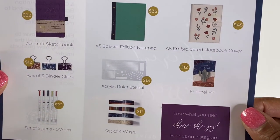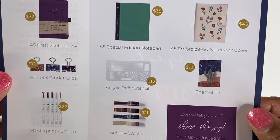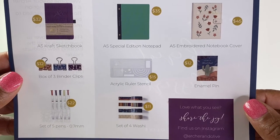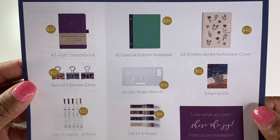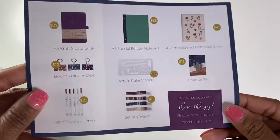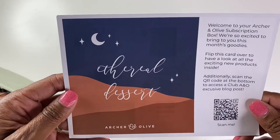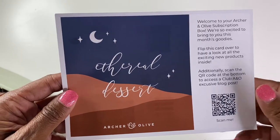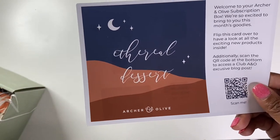And then this kind of gives you the prices so that if you wanted to order these items, I assume you could — if not, maybe these are just prices to let you know the value of the box. I don't know. Either way, visit them at Archer and Olive. I do have an affiliate code down in the description, so be sure to check that out.